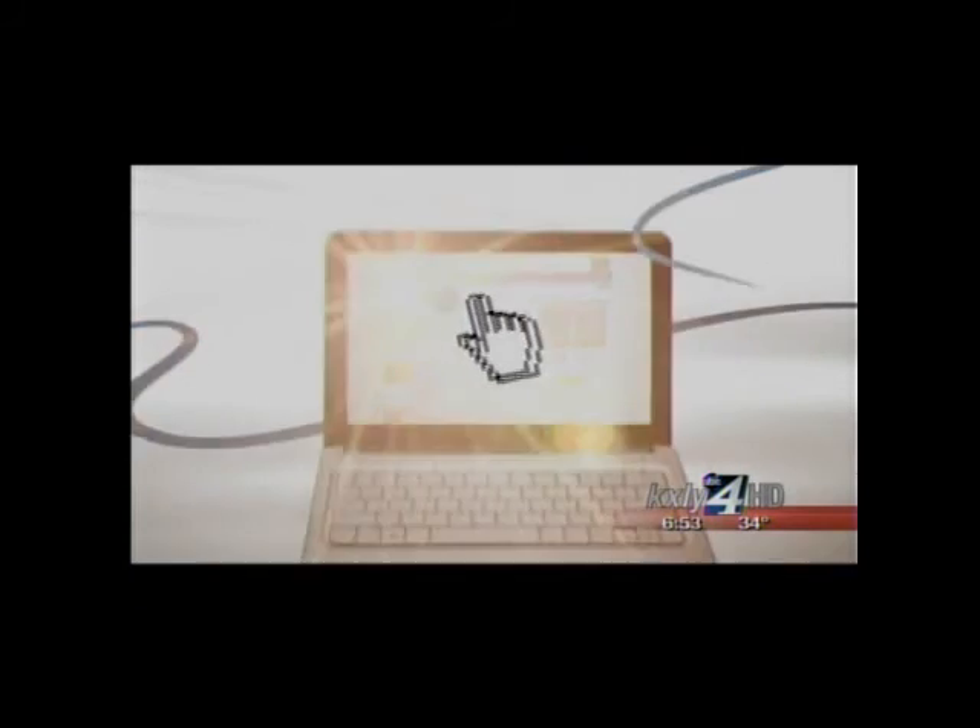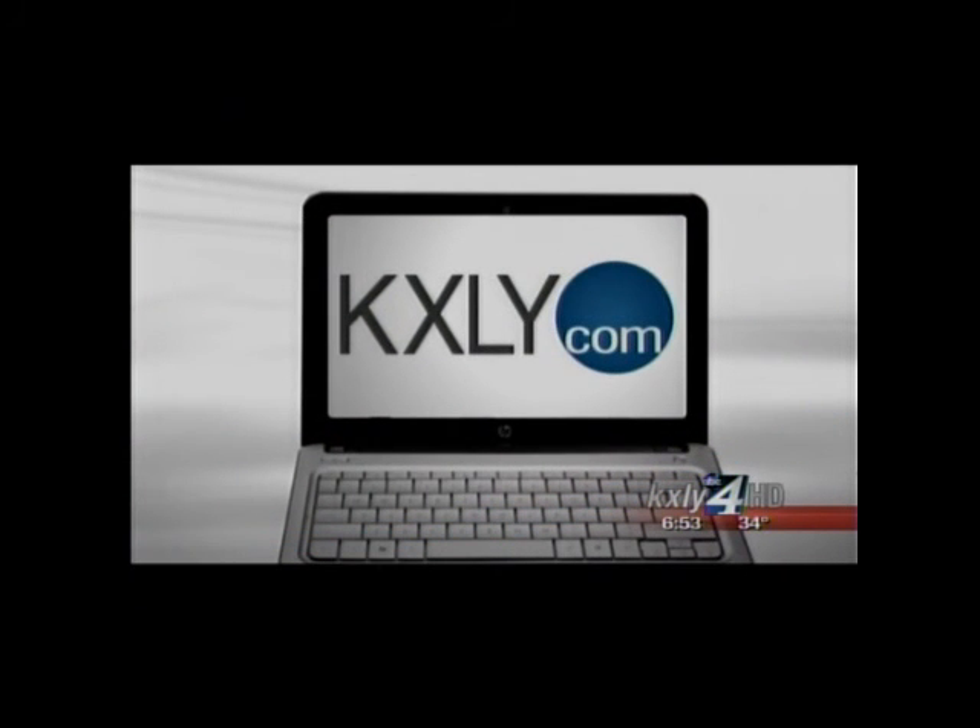Derek's making us all hungry. You can watch his past Made in the Northwest stories — just go to KXLY4.com and click on Spotlight. We'll be right back.